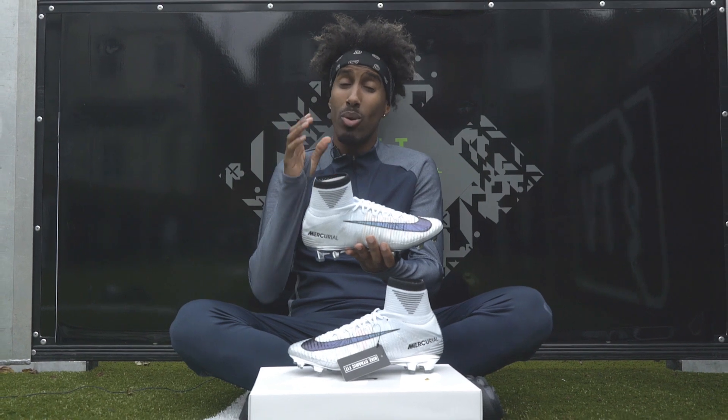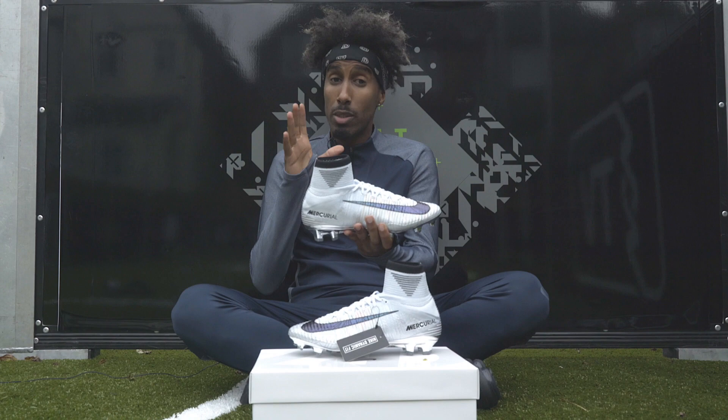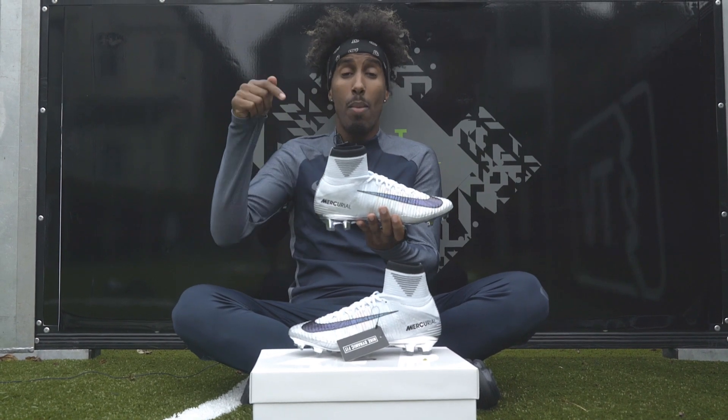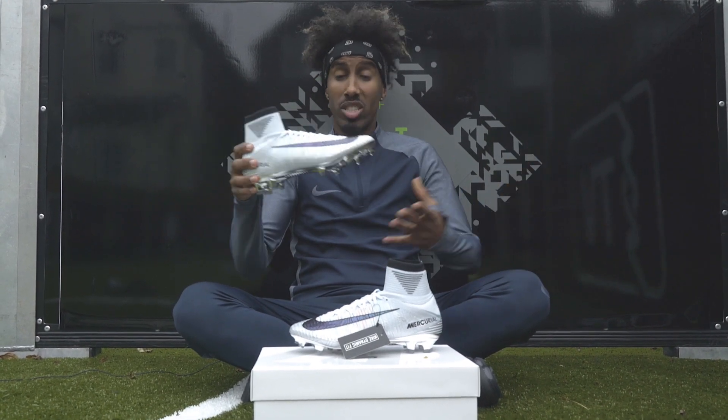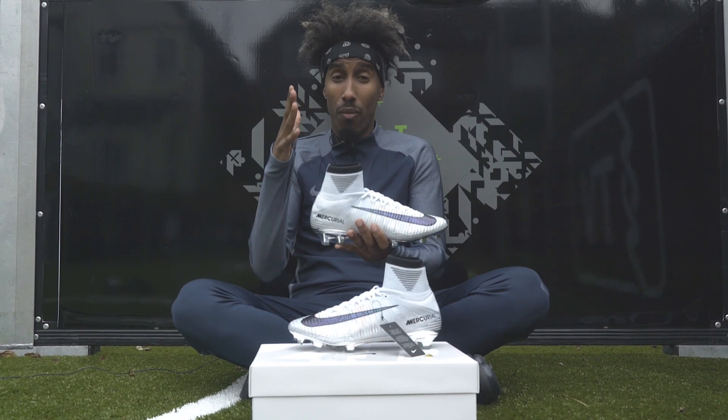The question is, as it's a special edition, are you willing to pay the price tag for it, which is £300? It's quite expensive — let me know in the comments below. But other than that, CR7, congratulations on winning your fifth World Player of the Year.